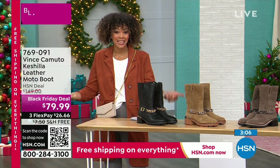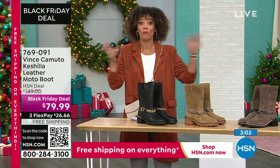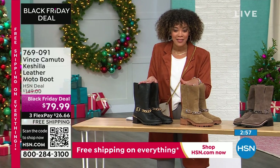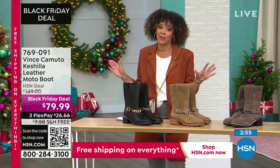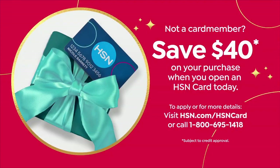We have it at $149, but you're getting it for $79.99 with free shipping and handling. And we're not talking about faux anything — we are for real with these fabrications, the leather and suede. And here's something you'll be like, are you for real Nicole — if you sign up for the HSN credit card, you're going to get it for $39.